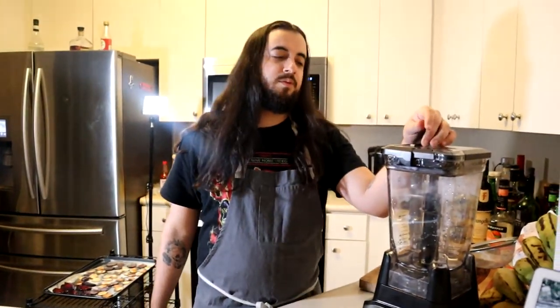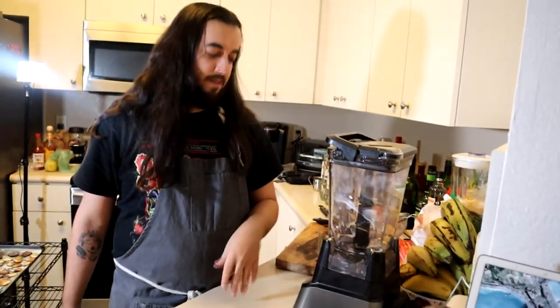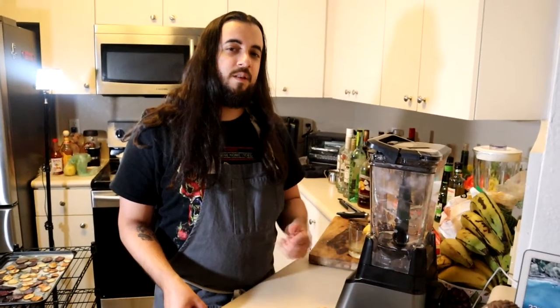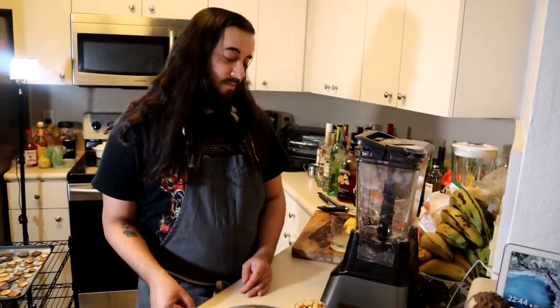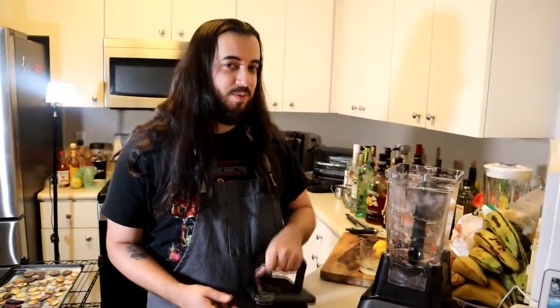If you remember on episode number two, we had the good old white blender. Well, thanks to you guys liking, commenting, subscribing, and sharing amongst your friends, we got this bad boy now. Keep doing so so we can afford nicer and better equipment.